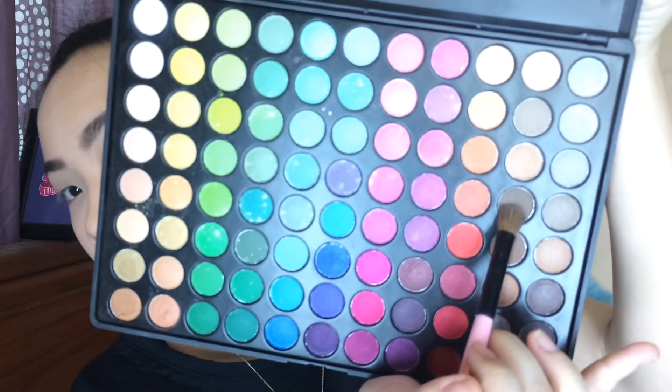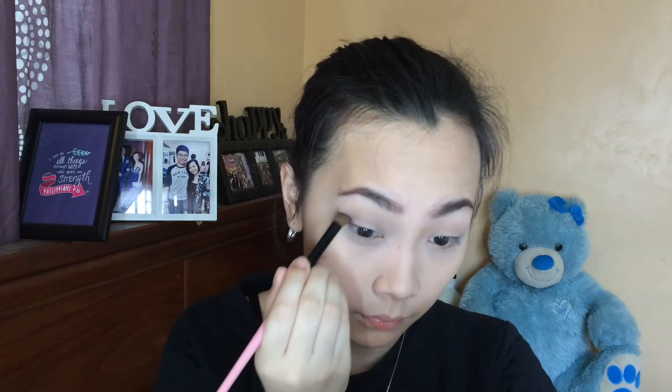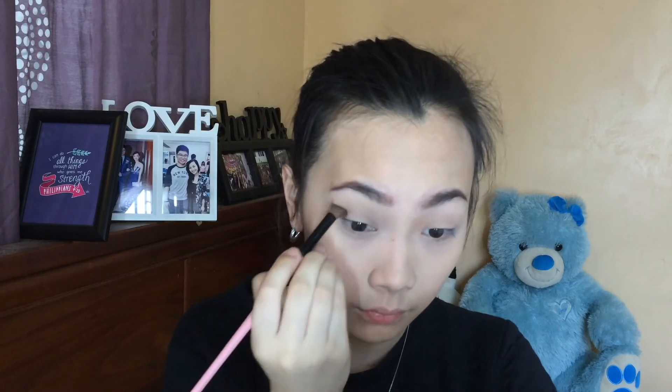Now with the darker brown color, we're going to intensify our outer corners and inner corners just to make it look really bold and smoky. It's up to you how intense you want your makeup to be — I ended up adding more since it looked really dull on camera.